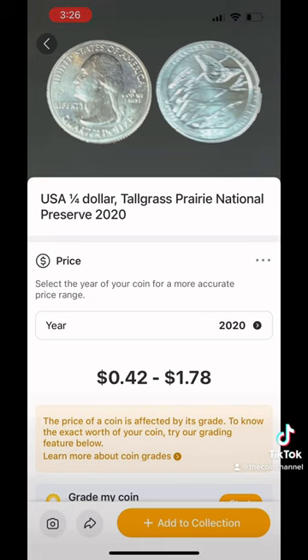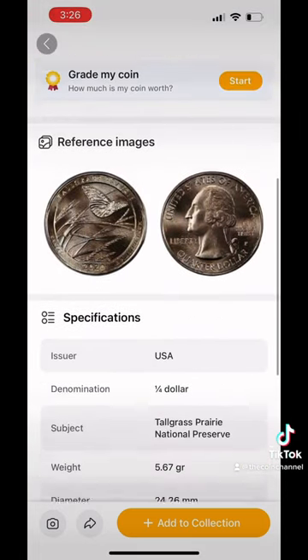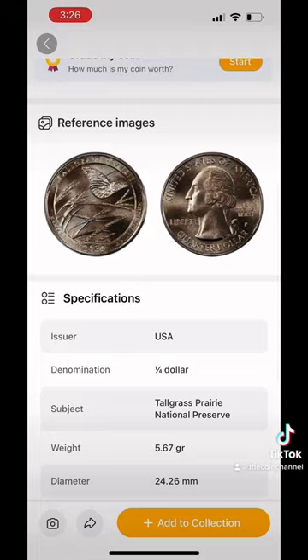That's wrong. It completely missed the mint mark and its scanning is Philadelphia, which would only be worth 25 cents. It didn't work on something easy.